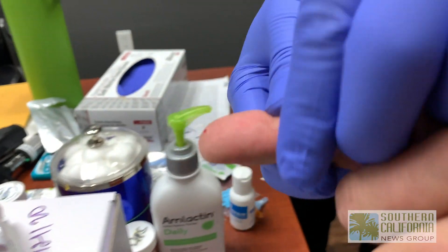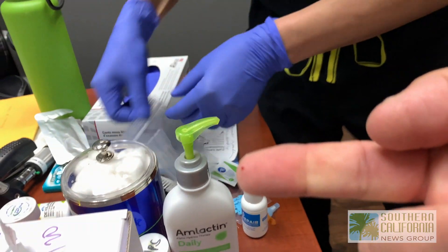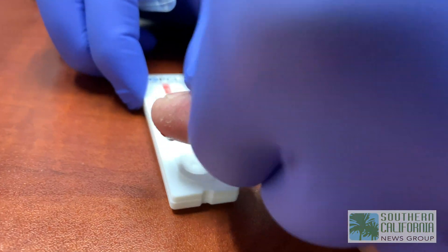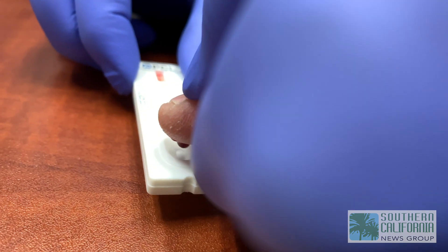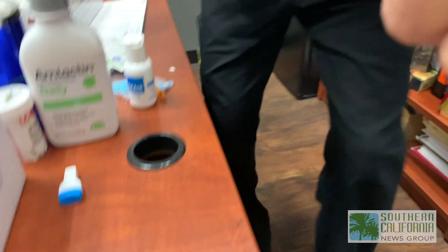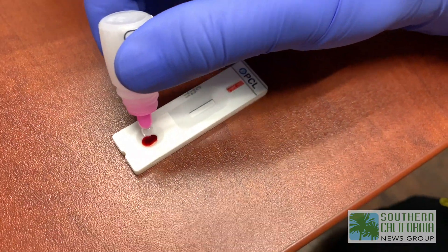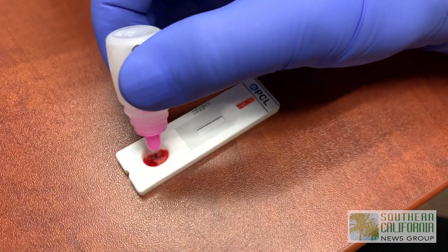We do a drop of blood in the reservoir on the cartridge. Then we put two or three drops of solution in the reservoir and wait for about 10 minutes.